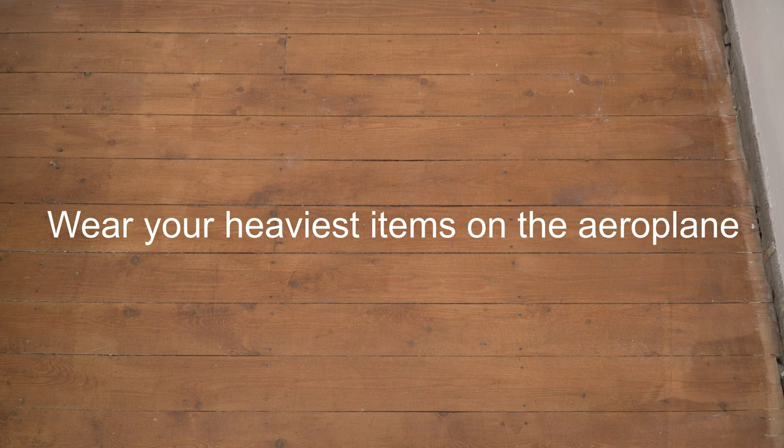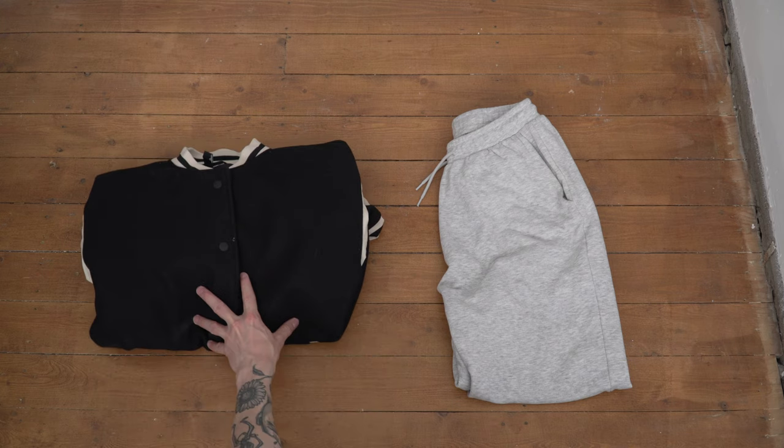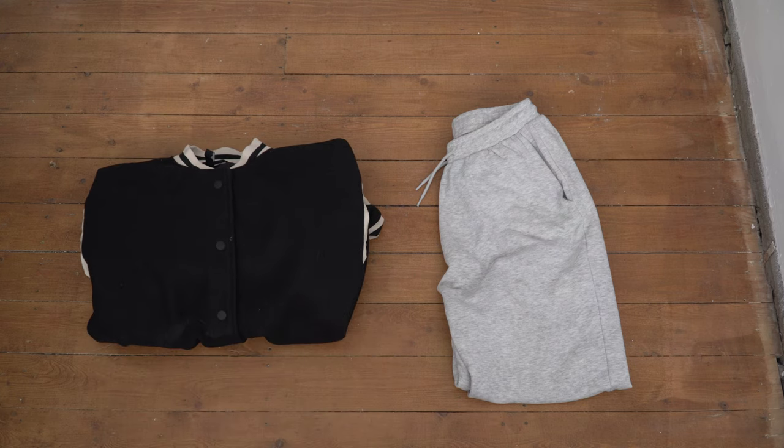You will have heard it before, but it is true — you should wear your heaviest items on the aeroplane. In this case, I'm wearing the warmer clothes because they tend to be the heaviest. I've got this H&M varsity jacket and these joggers from Weekday. I don't really expect to be wearing these at my destination since it's warmer than the UK, but it's always good to have an option just in case the weather turns.